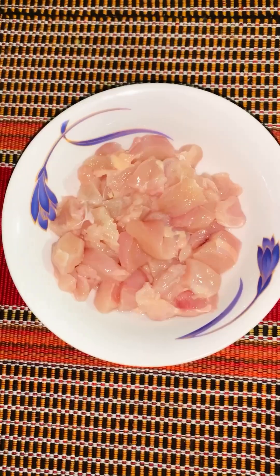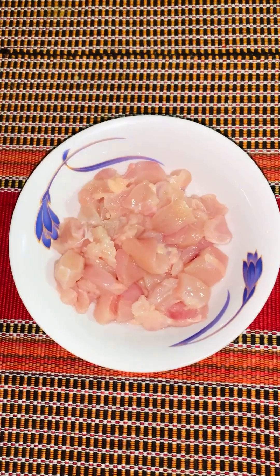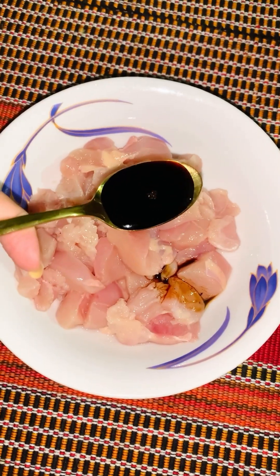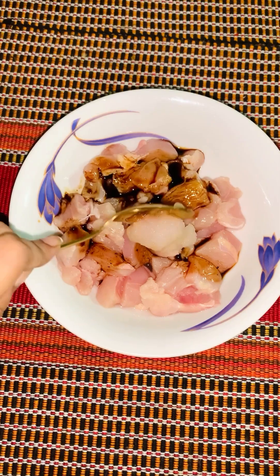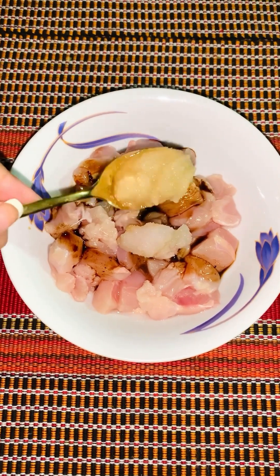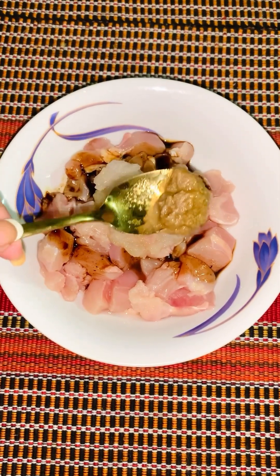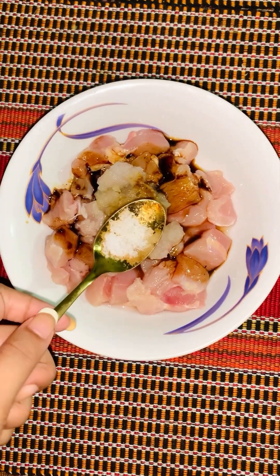My chicken is cut into cubes. First, we add the sauce, water, and salt and warm them. We also add the soy sauce.